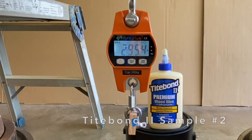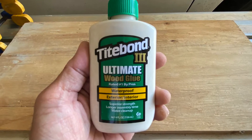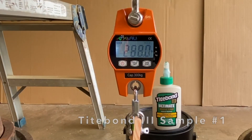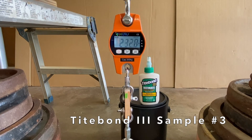Titebond II also held 295 pounds and a measly 197 pounds. Third up was Titebond III, which held 288 pounds, 303 pounds, and 266 pounds.